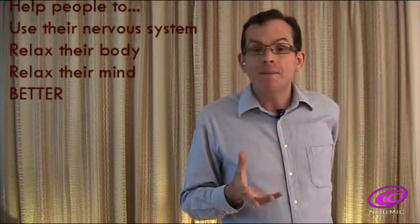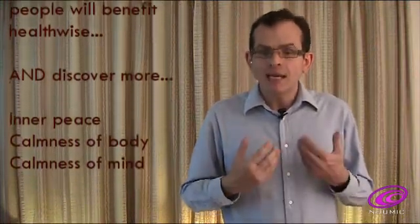I will explain all these uses in detail in a series of Numic videos. I am on a mission — a mission to help people to use their nervous system better, to help them relax their body and mind better. I want people to benefit from meditation techniques, benefit from relaxation exercises in their own homes. My mission is to teach millions of people more about themselves, how to relax, how to reduce stress. And by relaxing more efficiently and more deeply, they will benefit health wise, but also by discovering more inner peace and more calmness of body and mind.